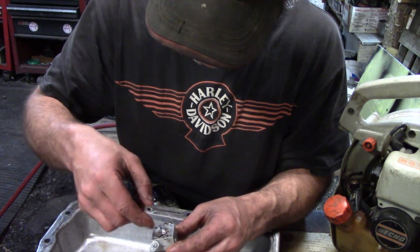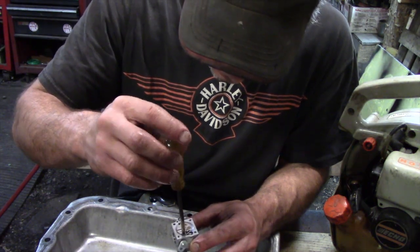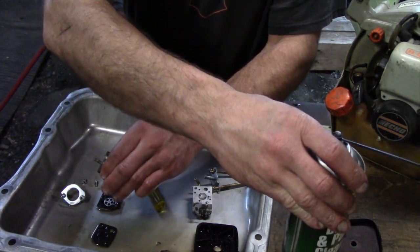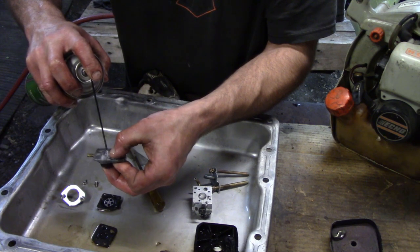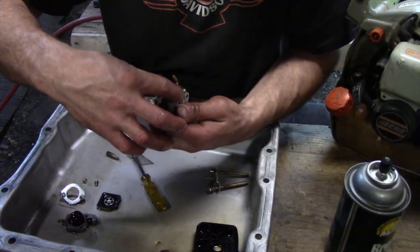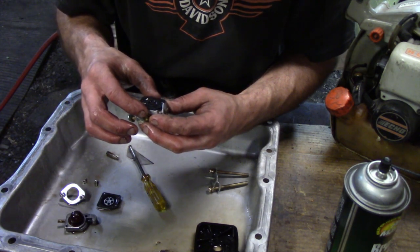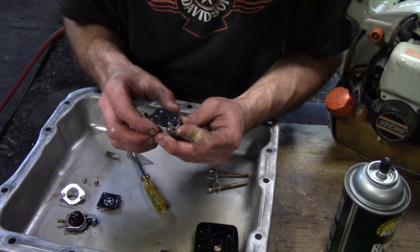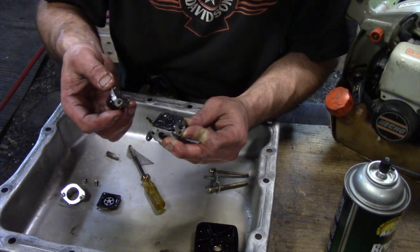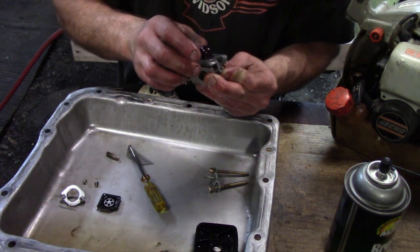I'm going to have Carl hand me a screwdriver — I'm going to do it the right way here. Just start that screw and spray some cleaner in there to try cleaning it out. You can see the gasket only goes on one way — just make sure you put it on the same way you took it apart. Now you've got to hold that throttle open because it actually rests on that screw.